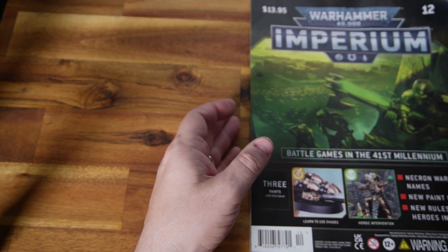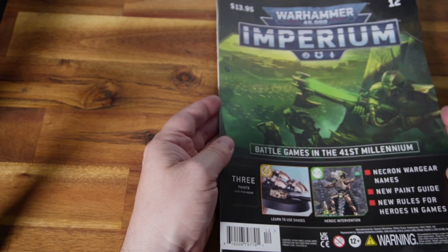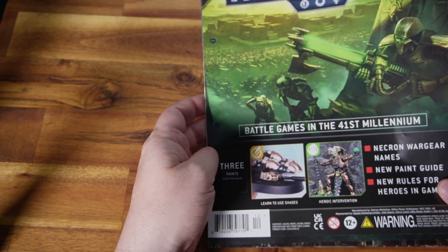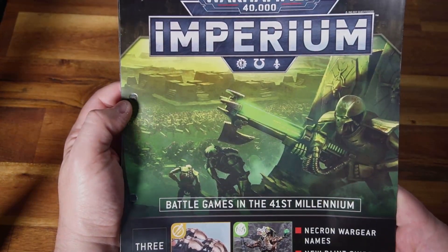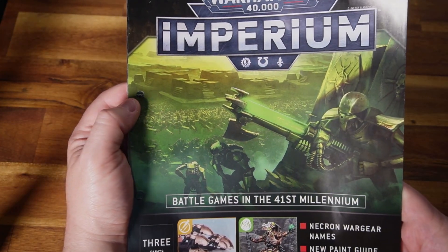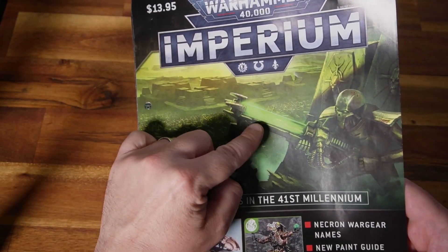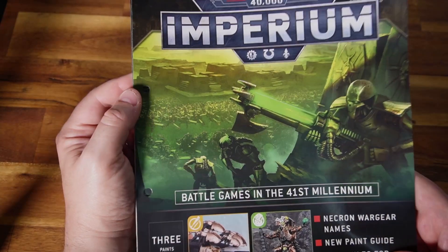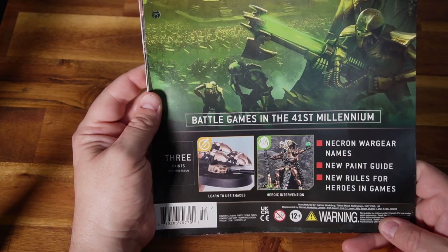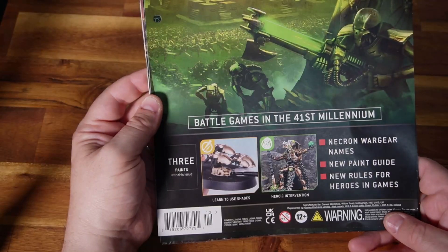So let's get into the review. Imperium Magazine Issue 12 — Battle Games in the 41st Millennium. We're treated to this lovely image of the Necron warriors awakening. This is old artwork, as you can see — the gun has the rod as opposed to the little balls. Then inside we get three paints, Necron wargear names, a new paint guide, and new rules for heroes in games.